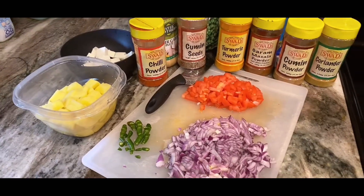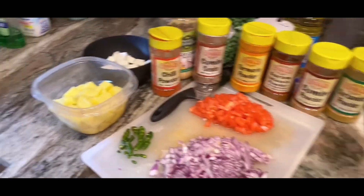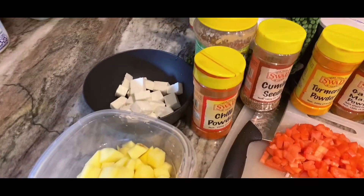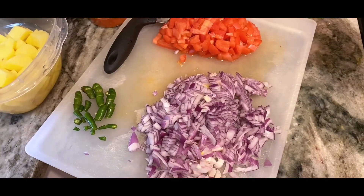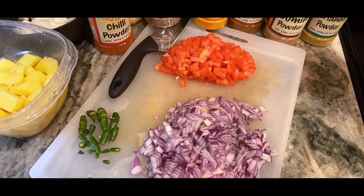Guys, I am going to make lunch — I am going to make aloo paneer. I have put aloo and paneer. For this, I have chopped onions and tomatoes, and chopped green chili for the masala.